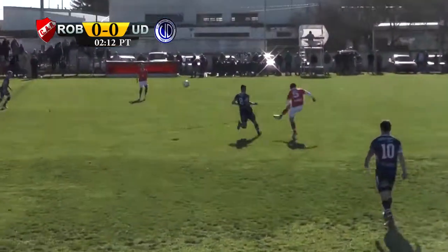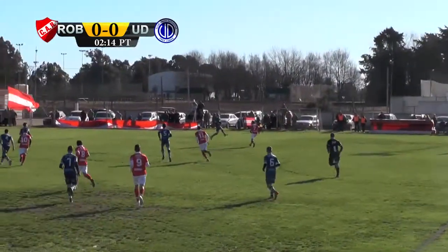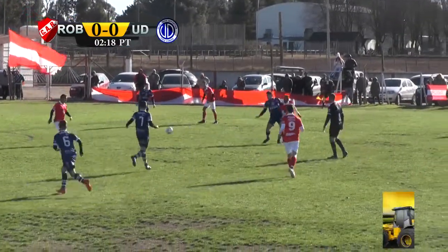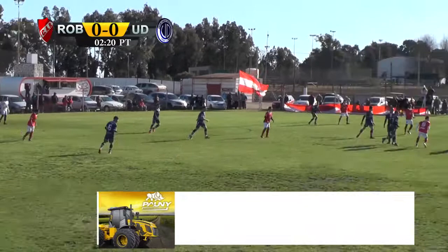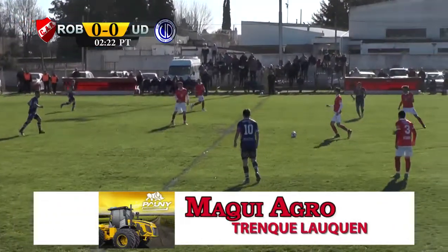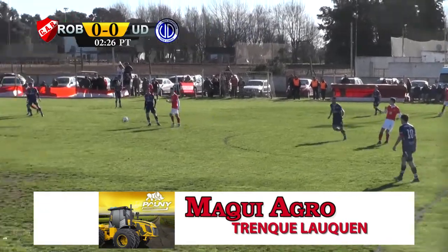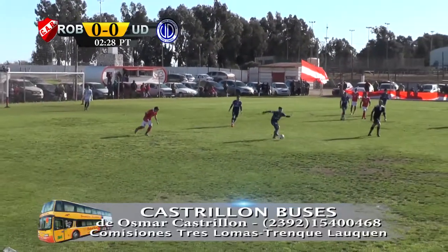Y la tiene el número 8, Dardo Gómez. Dardo Gómez que toca con Vigliani. Vigliani que la tira larga para la subida del número 7, Luciano Rodríguez. Le quedó para Campas. Campas la quería meter para Alonso. Pero la rechaza Unión desde el fondo. La vuelve a recuperar Juan Martín. Círculo central para tocarla hacia la izquierda. La corta Matías del Arco.